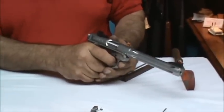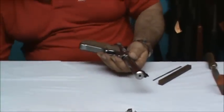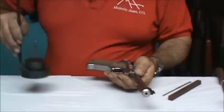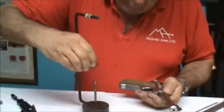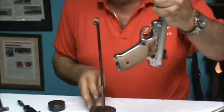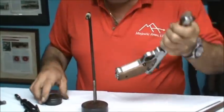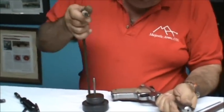Let's see where our trigger is letting off now with the new kit. I've got my weight set here — that's two pounds as it is. The gun is not loaded, safety is in the firing position. We're going to lift it up — and we let off at a nice clean two pounds. That's a beautiful trigger job.